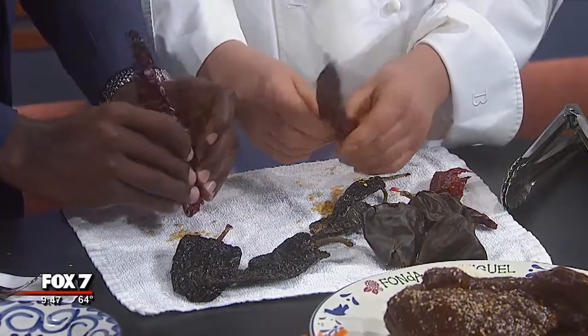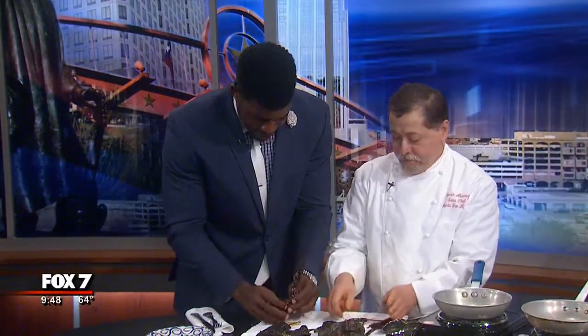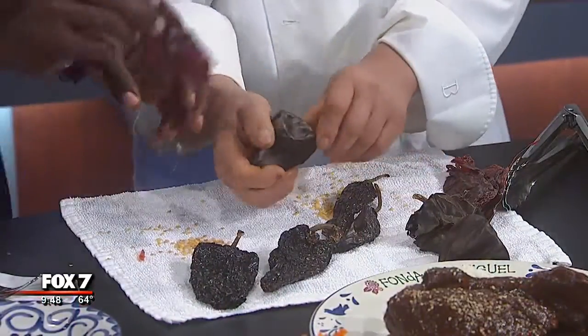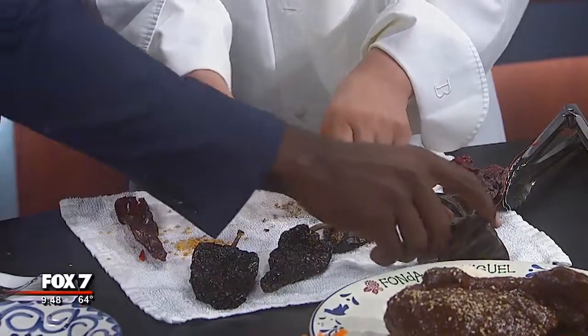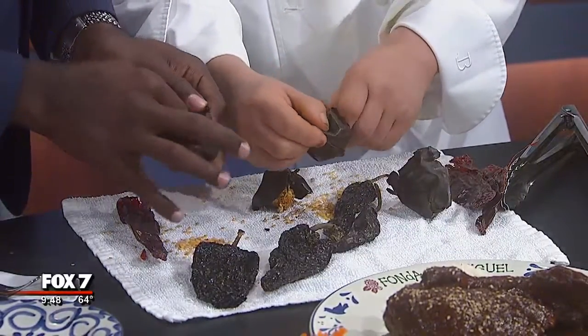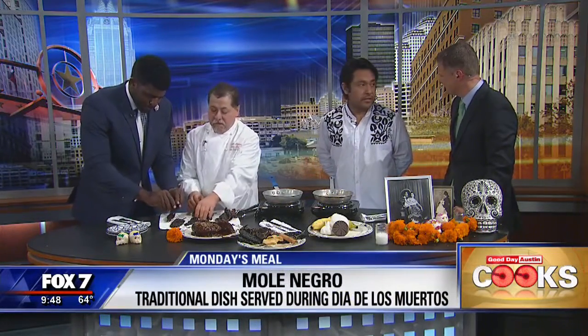This is harder than it looks — he's going a lot faster than me. All dried peppers. And on the other side, we need to use some chocolate, onions, garlic, potato, banana, cinnamon — an interesting combination of flavors together. We use more than 30 different ingredients for this mole. Very traditional.